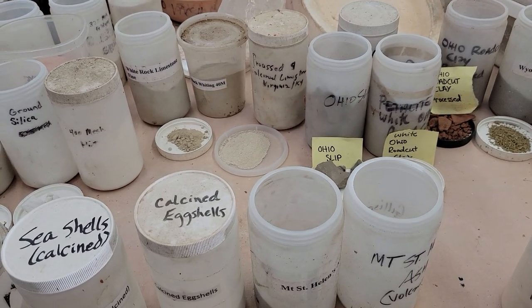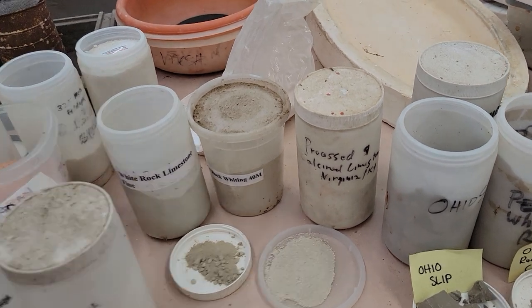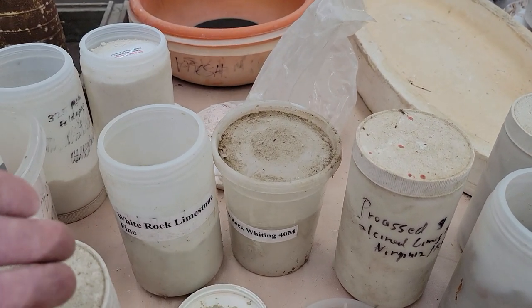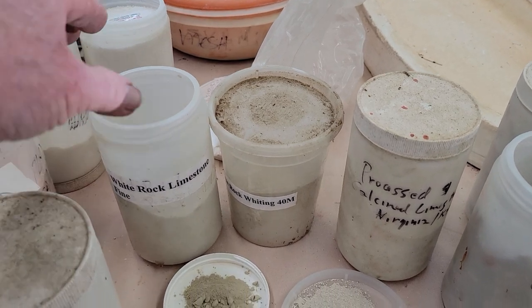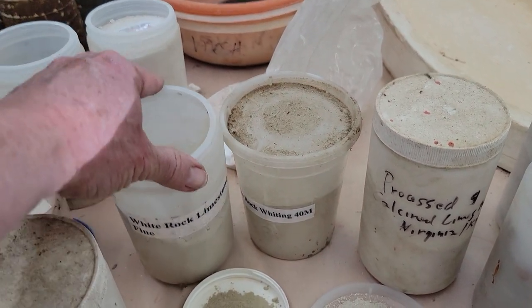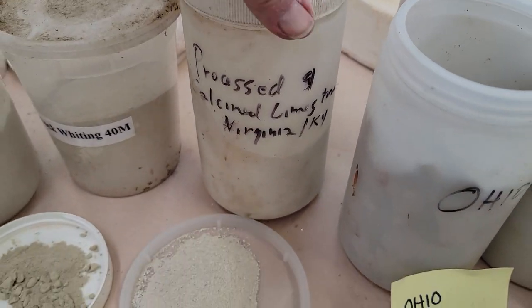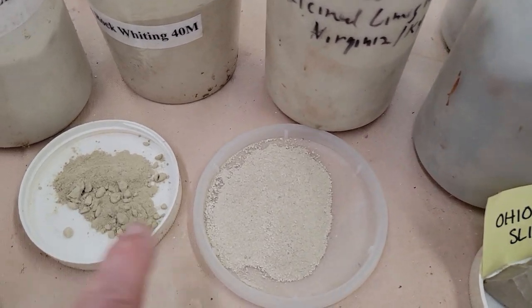Limestone is pretty easy to find. I lived in Dallas near White Rock Lake, which had limestone, so I grabbed a chunk and ground it up. I also found limestone in Virginia and Kentucky, and you can see how different they are.